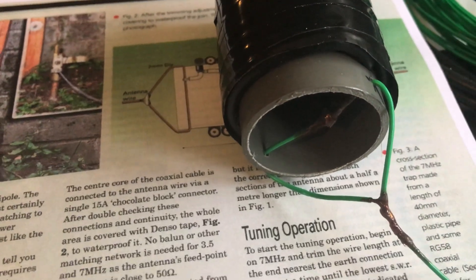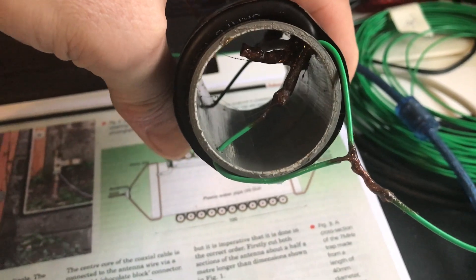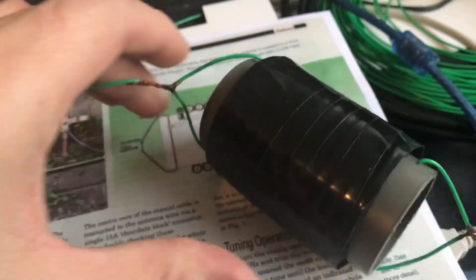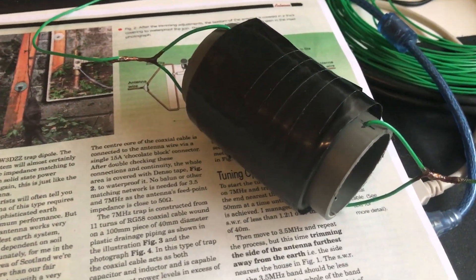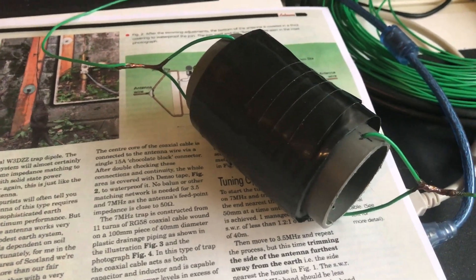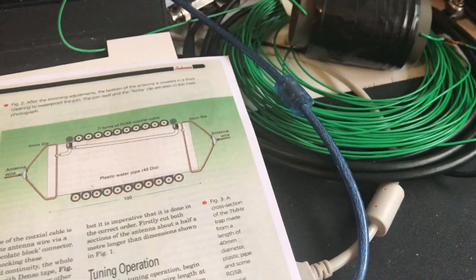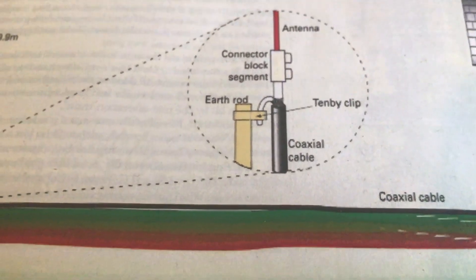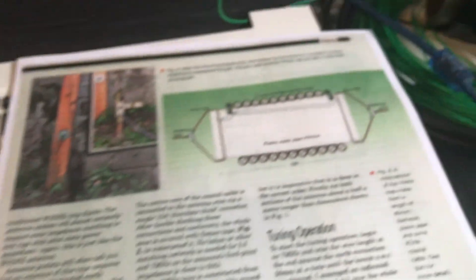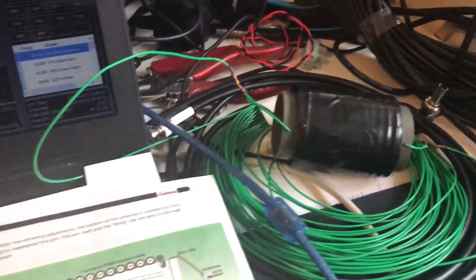That's the design - I was planning to set this up today but it's raining so I may not. I started this project a couple of weeks ago but have only been doing it as and when I've had time. I think if you bought all the parts including the earth rod - which I got from Screwfix and have already put in the garden - you could build this and put it up in a day quite easily.